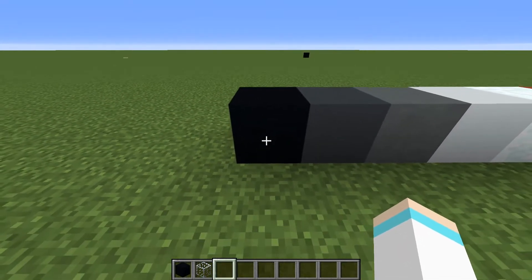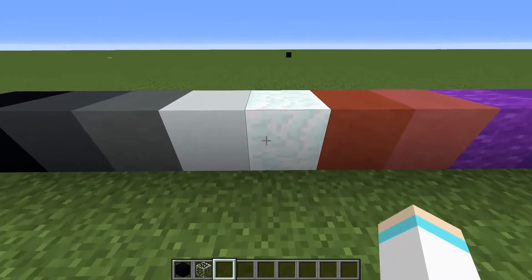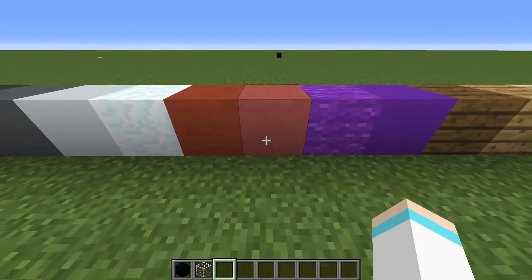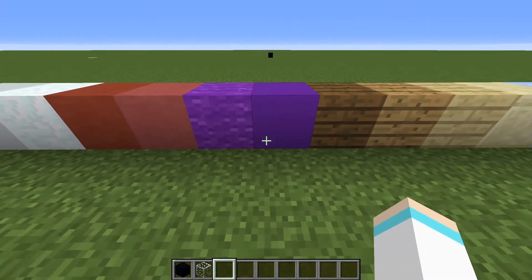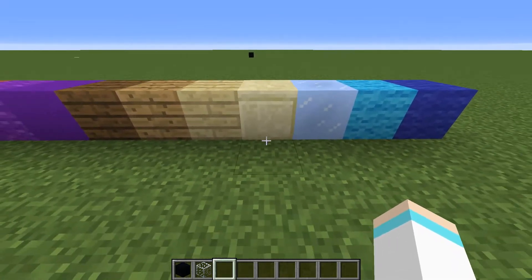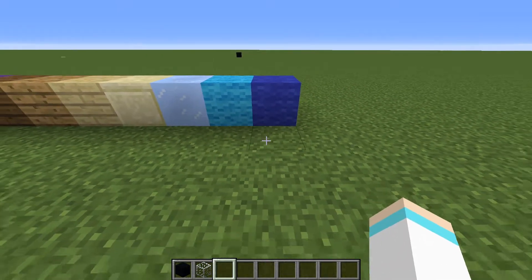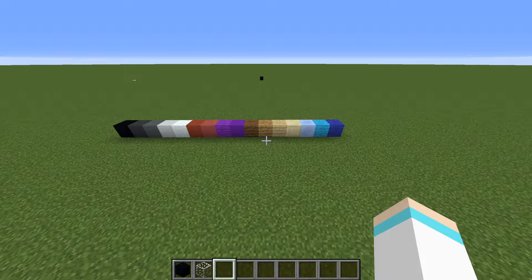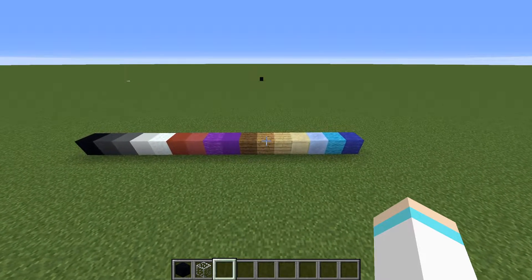The blocks we're going to need for the pixel art are: black concrete, gray concrete, cyan terracotta, white concrete, snow block, red terracotta, pink terracotta, purple wool, purple concrete, spruce wood planks, oak wood planks, birch wood planks, cut/smooth sandstone, packed ice, light blue wool, and blue wool. Note that the purple wool and blue wool will be changed to concrete powder later on — you cannot outline with concrete powder, so just a heads up.